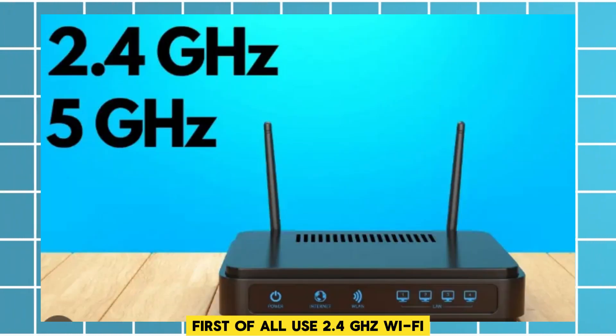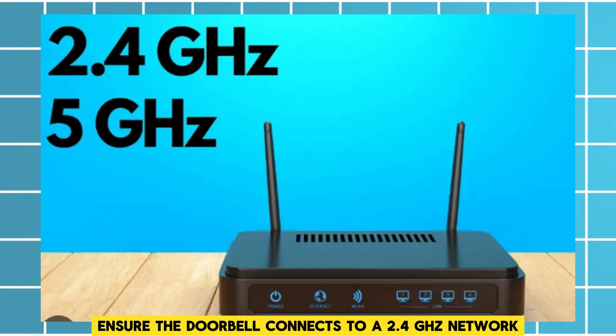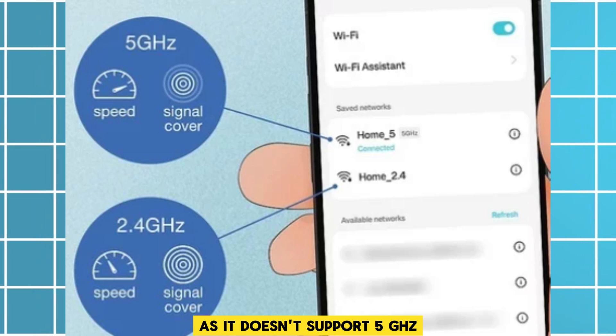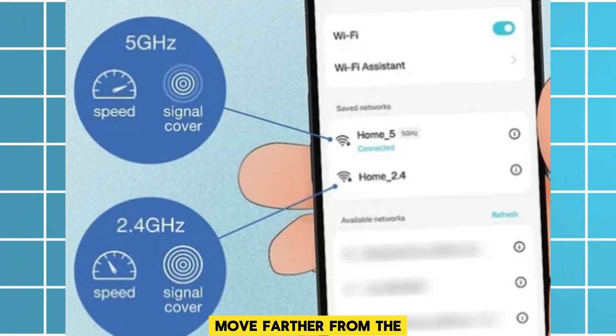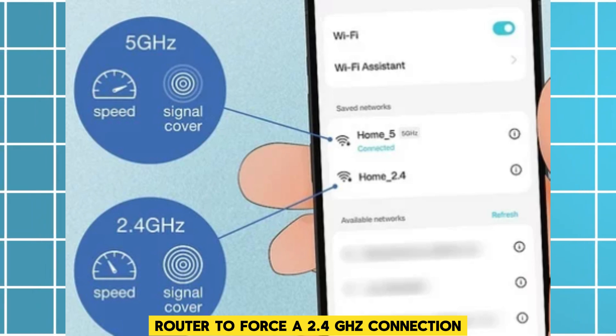First, use 2.4 GHz Wi-Fi. Ensure the doorbell connects to a 2.4 GHz network, as it doesn't support 5 GHz. If your phone defaults to 5 GHz, move further from the router to force a 2.4 GHz connection.